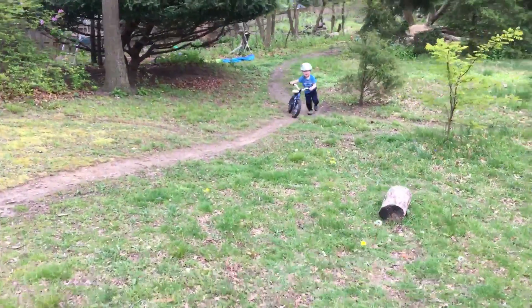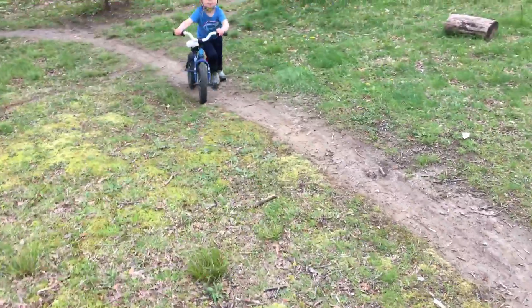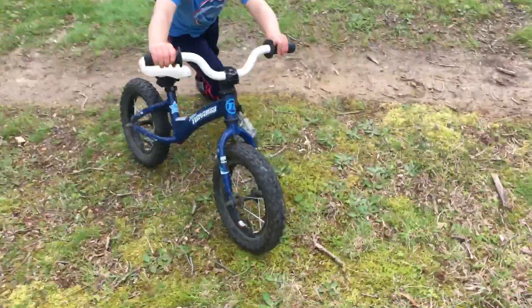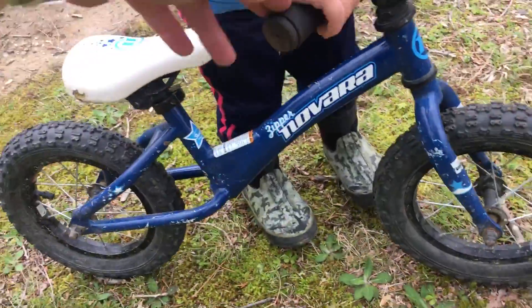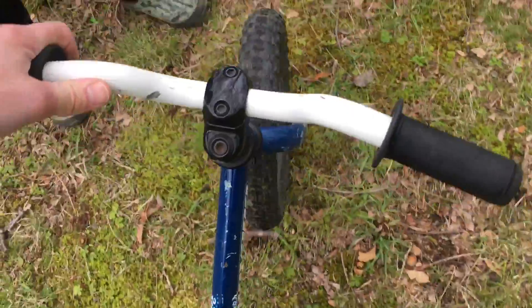And then this one is an REI brand balance bike. It's made to be a balance bike so it has no pedals. The frame is designed like this so it gives space for them to be able to kick with their feet.